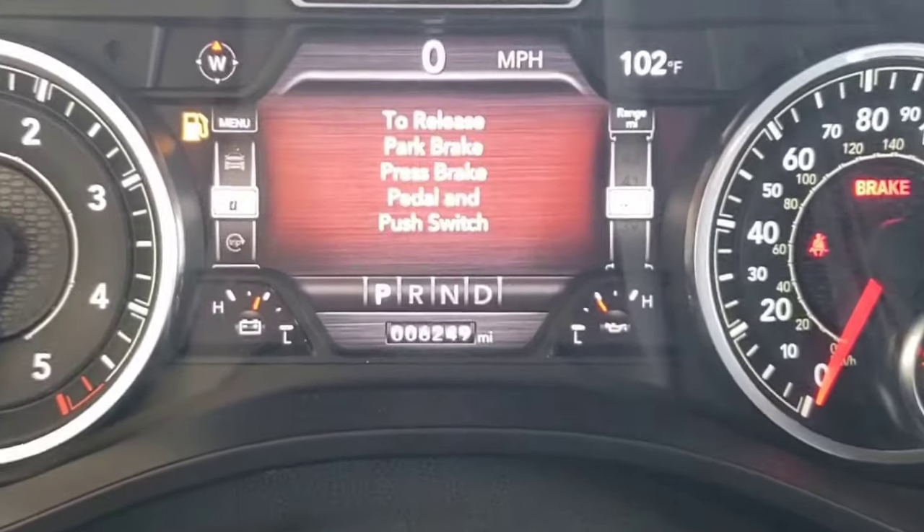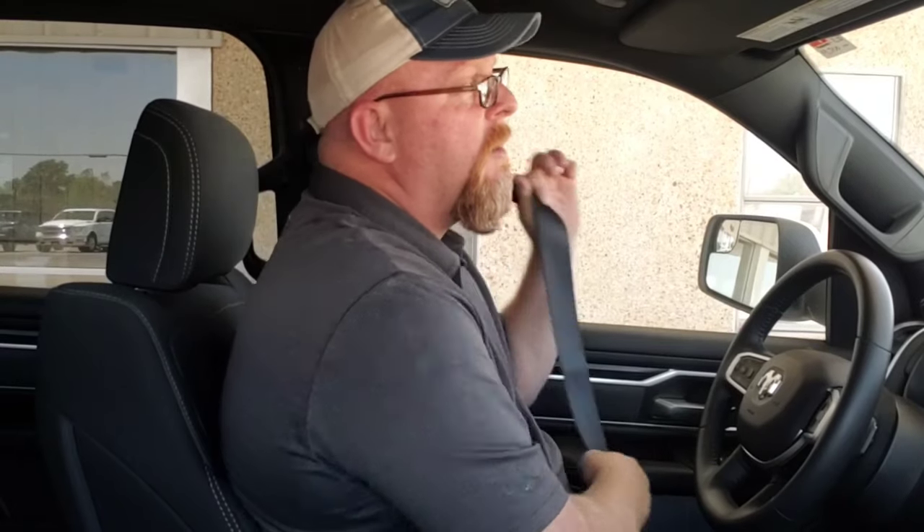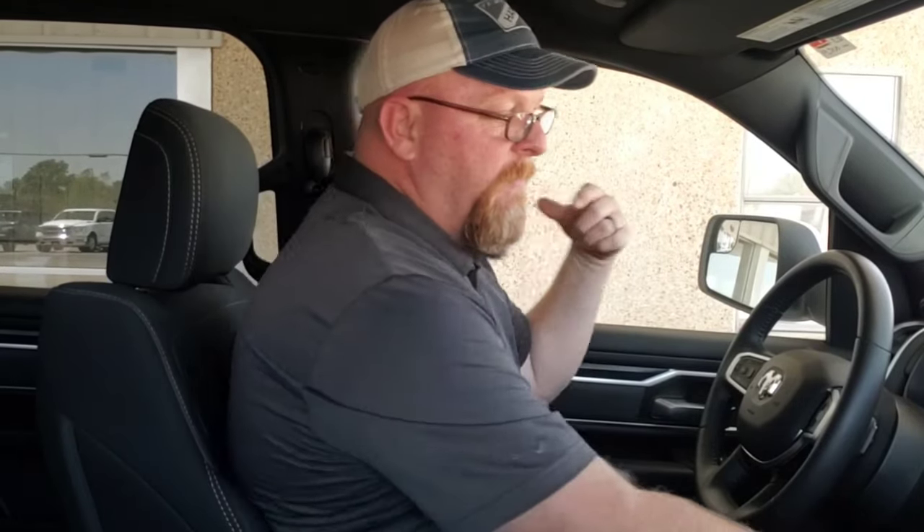The driver display won't tell you how to manually disengage the electric park brake. To automatically disengage the parking brake, shut the door, put your seatbelt on, and then put the vehicle into gear — whether it's reverse or drive — and the parking brake is going to disengage automatically.